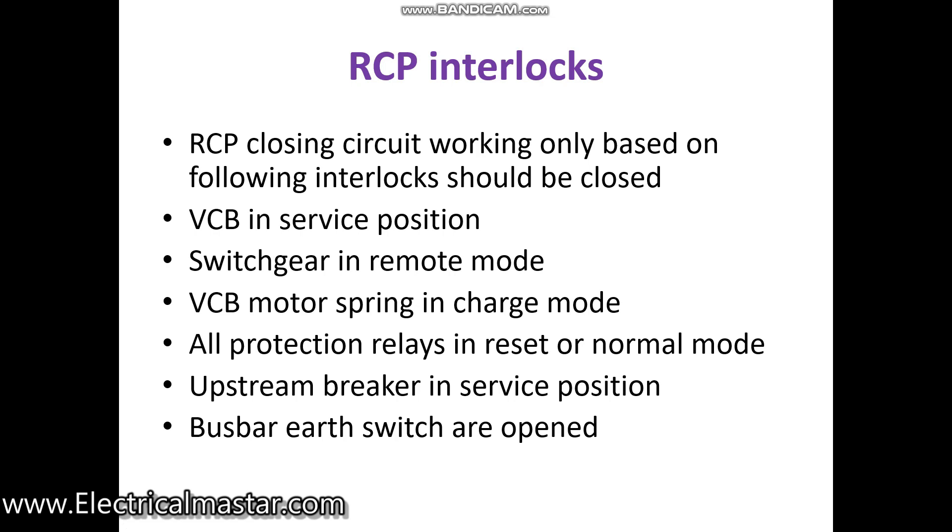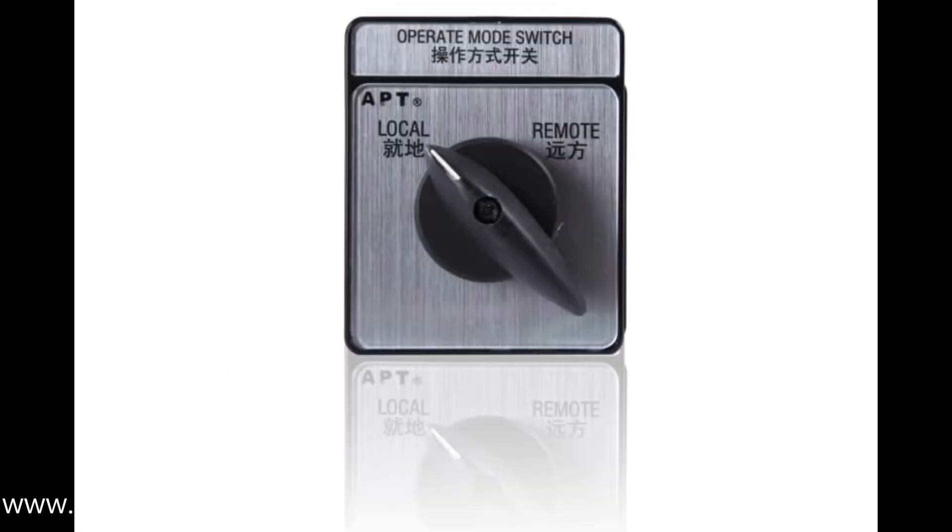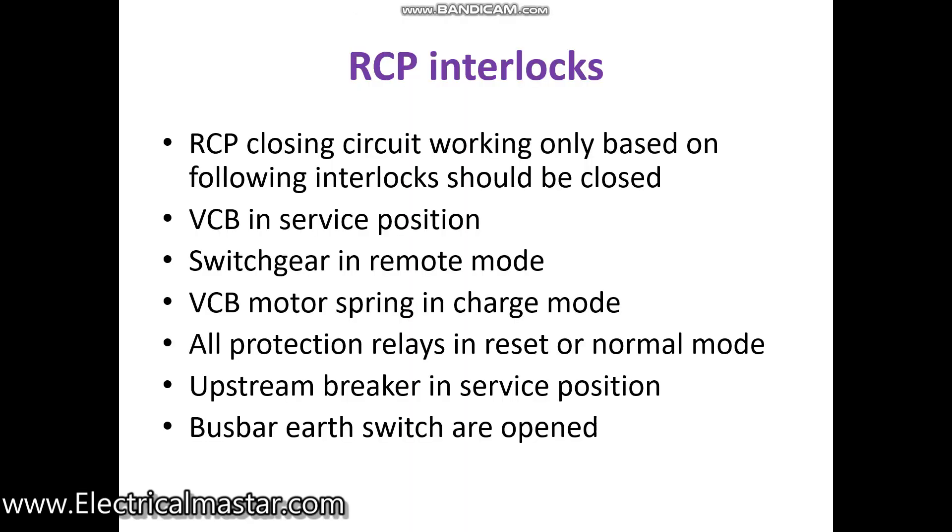Second interlock: the switchgear should be in remote mode. In the 11 kV main switchgear panel, the selector switch should be in the remote condition. If the panel is in local mode, you will not get communication from the RCP, so it must be in remote.